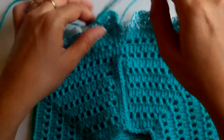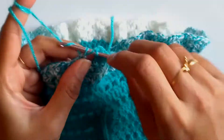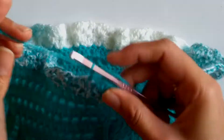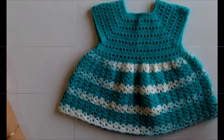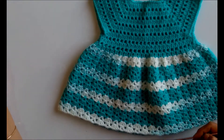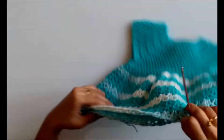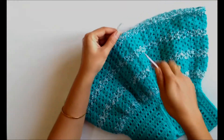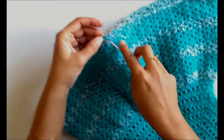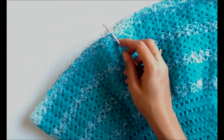As I mentioned, I have now done 17 rows of the skirt part. To make the final row of shell stitches, we'll be joining the main colored yarn on the back part of the skirt. We need to join the yarn in the chain two space of the v stitch.